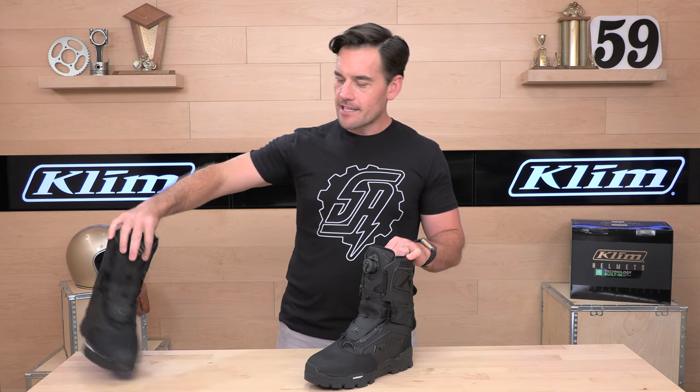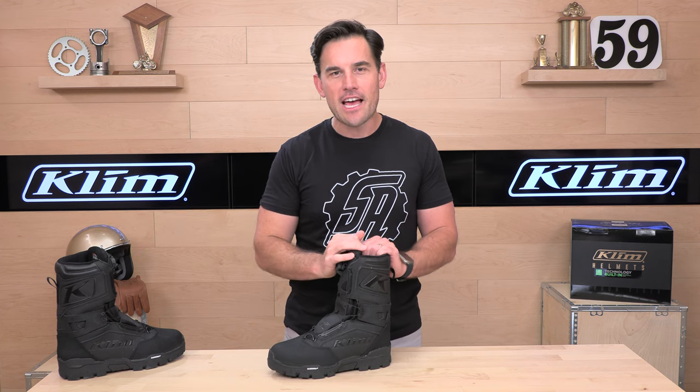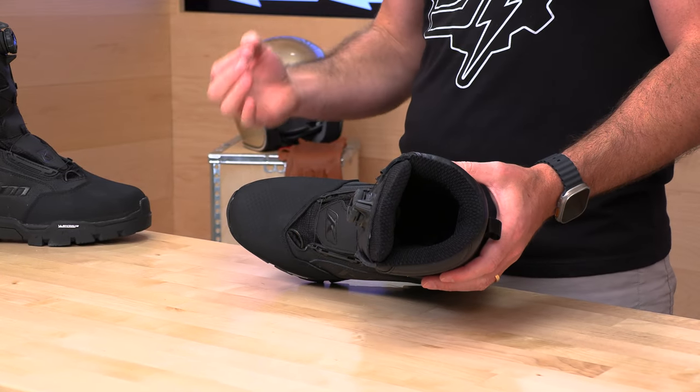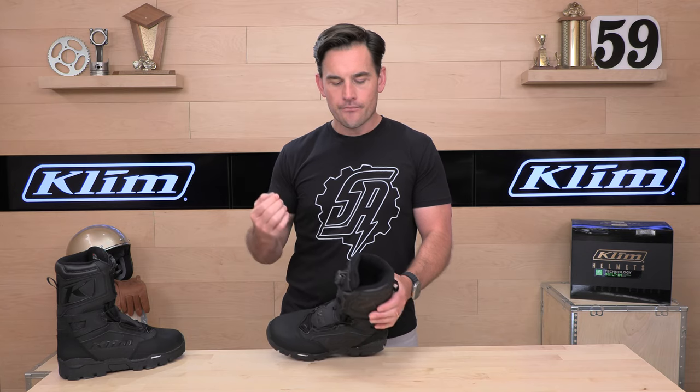When it comes to insulation, the Clutch GTX is going to have 800 grams of 3M Thinsulate water-resistant insulation — so these are pretty thick. They're Climb's warmer boots compared to the Adrenaline, which is at 600 grams of Thinsulate. So if you want a toastier, less technical boot, the Clutch is where you're going to want to be.